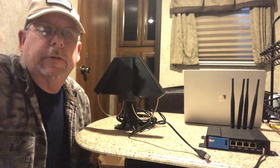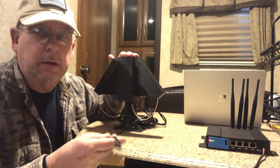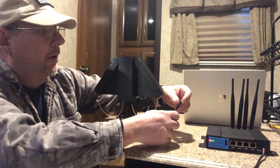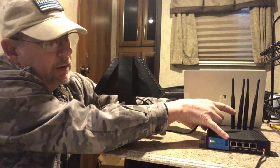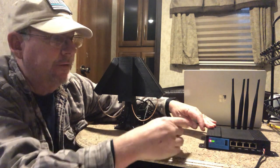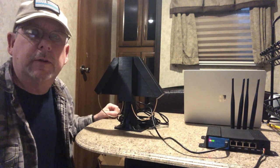Our next step is to plug in the data cable coming from the angel wing antenna into the front of the router. This is the other end of the USB data cable and it plugs in right here on this end of the blue face plate. And that's it — it's plugged in.